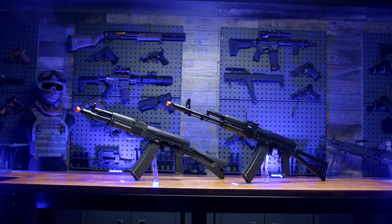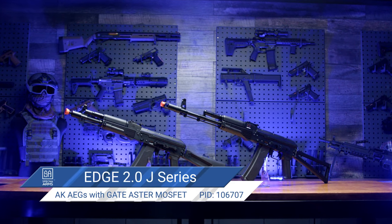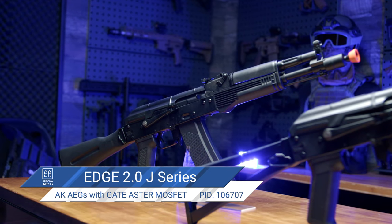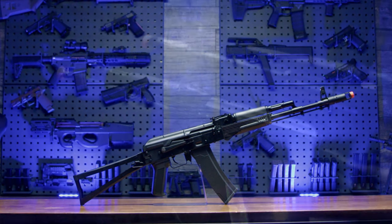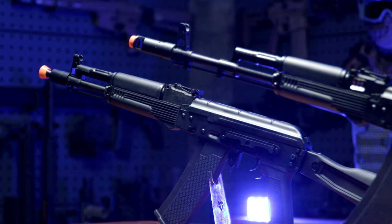Talking specifically about these Specna Arms J-Series Edge 2.0 AEGs, they're very clearly AK models. They're currently available in two options: the AK-105 and the longer AKS-74. The future may see more models added to this Edge 2.0 J-series, but currently, at the time of this filming, these are the two available options.